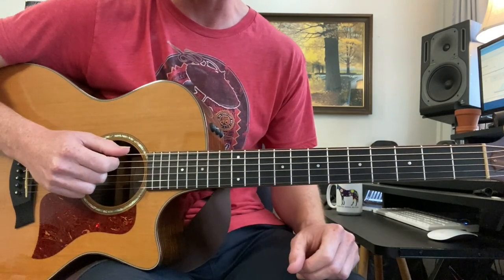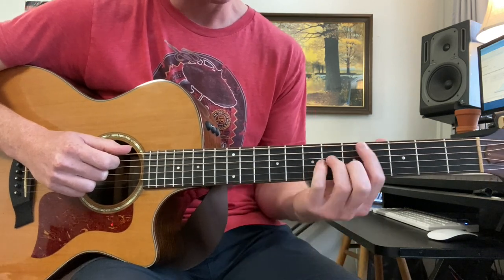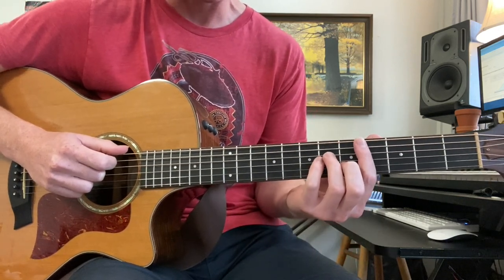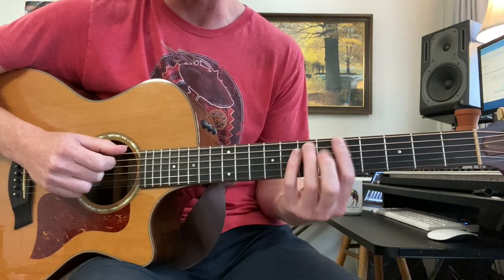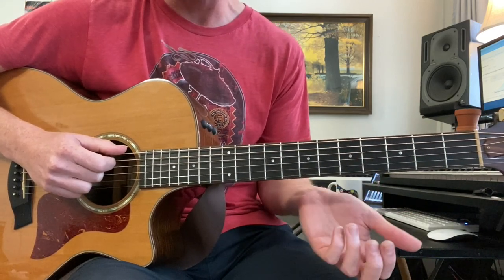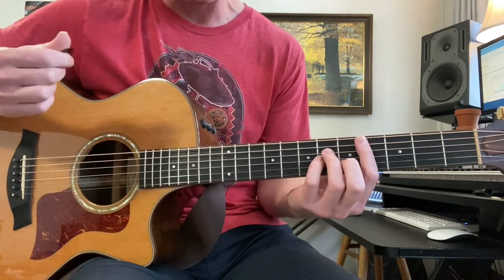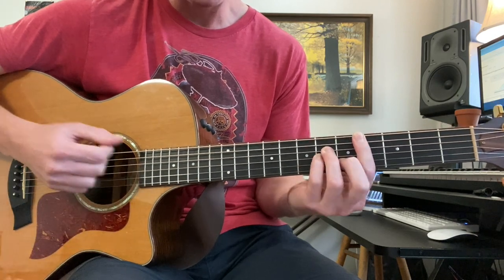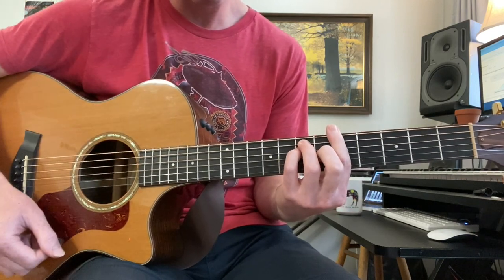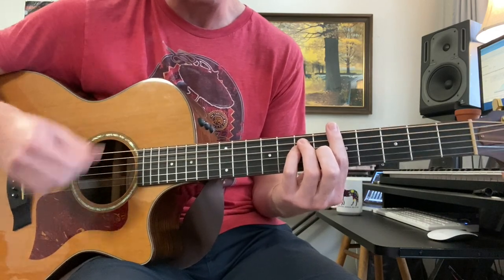We surely have our work cut out for us, but like everything, we'll just take it one thing at a time and we'll get there. We won't do the solo today, but you can still play the whole song through — you can just play rhythm during the solo part. For the intro, which is actually the chorus: C sharp minor, and then A, and then a quick little four mute.